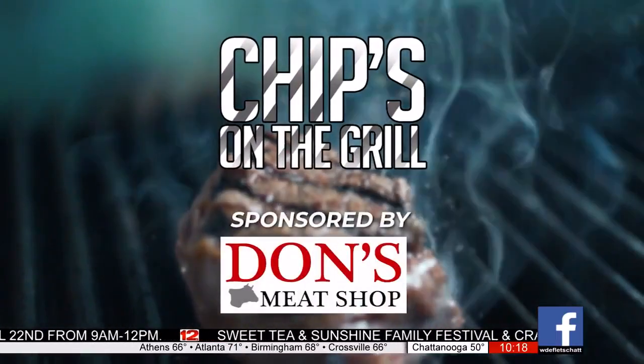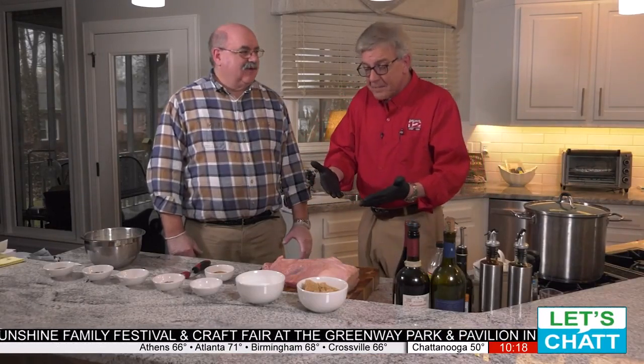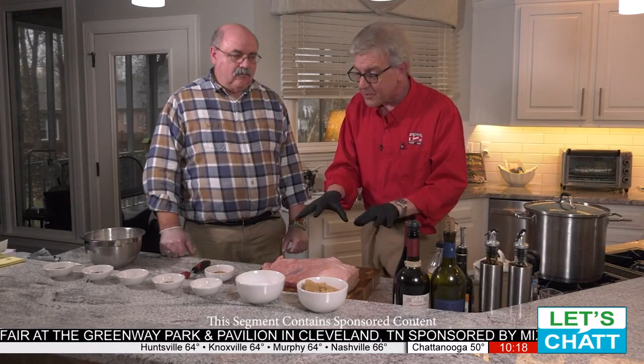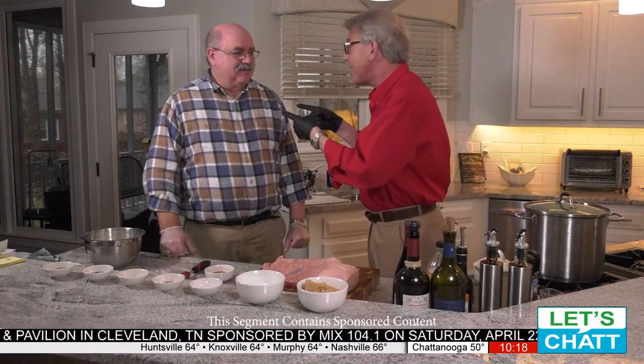Tips on the Grill, sponsored by Don's Meat Shop. Last time we told you about making some delicious pastrami with this delicious brisket we got from Don's Meat Shop. Don, I think we're about ready. And again, tell us what makes this brisket so good and so unique, other than the fact it comes from you and it's all trimmed by hand by you.